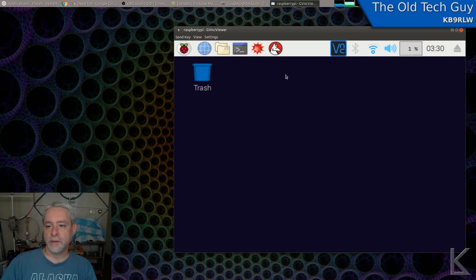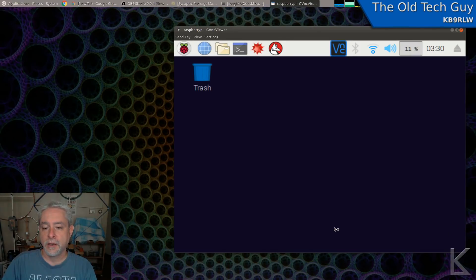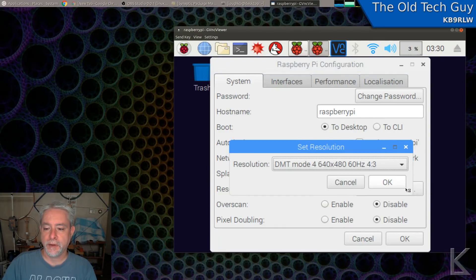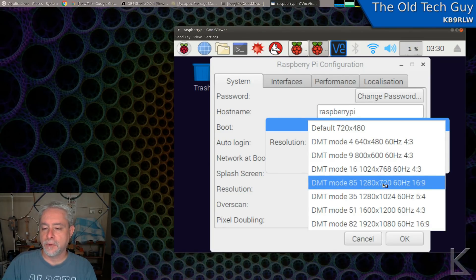By default the Raspberry Pi desktop comes up at 640x400 resolution, which is very small. So the first thing we're going to do is go down to Preferences, Raspberry Pi Configuration, and set the resolution. This little window gives us our options and you can choose the desktop resolution you want the Pi to run at. I use it on my Chromebook so I generally set it to 1280x720.